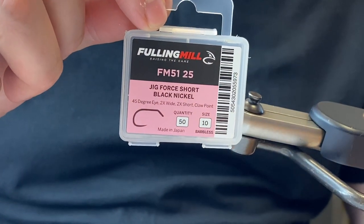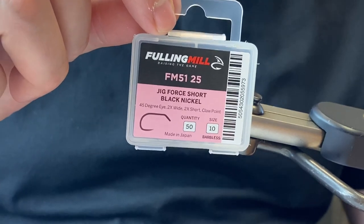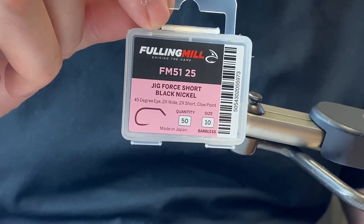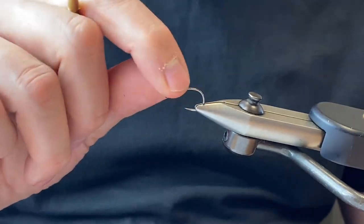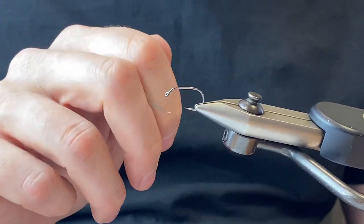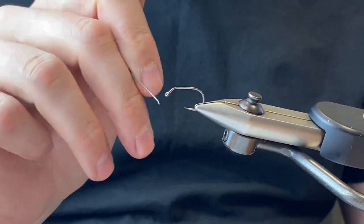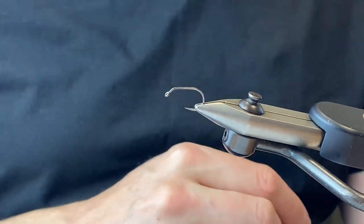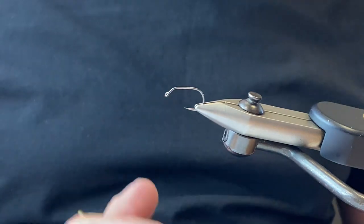This is the new fully milled jig full short. We have three jig hooks in the range: a short version, a standard shank version, and a long shank — and this is the short shank. All jig hooks fish upside down, so it's got a 45-degree crank in the shank with a horizontal eye to make it fish upside down. It's 2x short shank, 2x wide gape, and has a claw point.